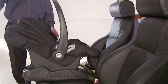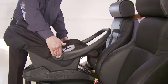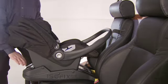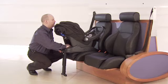Next, put the handle of the car seat into its anti-roll position. If there is over a two-inch space between the handle and car seat, push the base back into the seat.